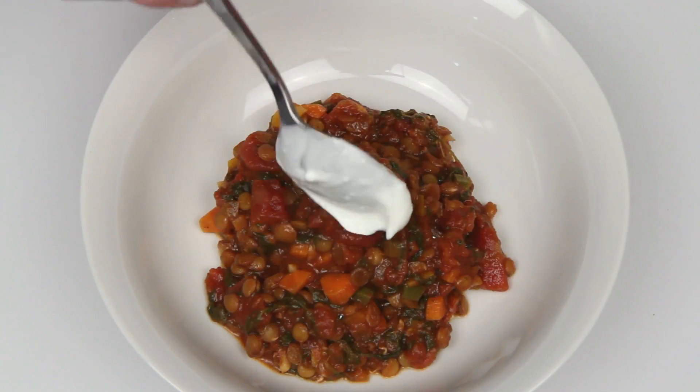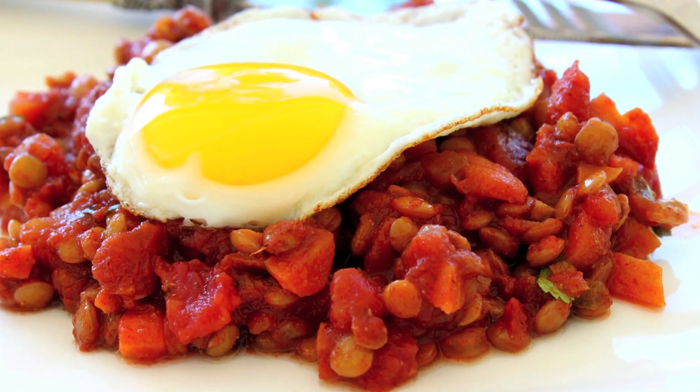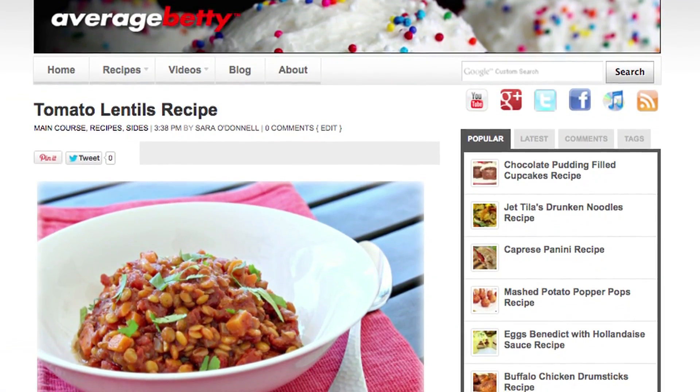Serve them just like this or with a dollop of sour cream, or go crazy and put an egg on top. Get the tomato lentils recipe at averagebetty.com. I hope you'll give these tomato lentils a try soon. After all, you don't have to be pregnant to get the health benefits from this tasty and versatile legume. Thanks for watching and subscribing. See you next time.